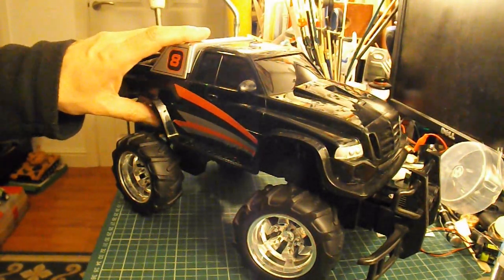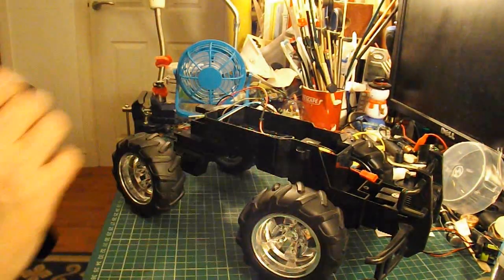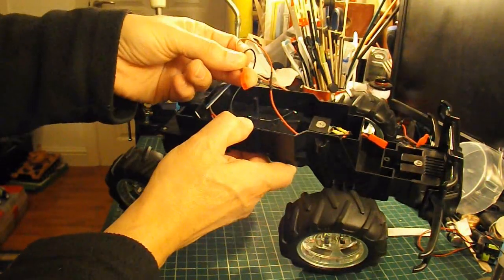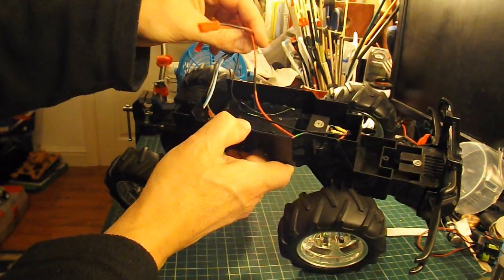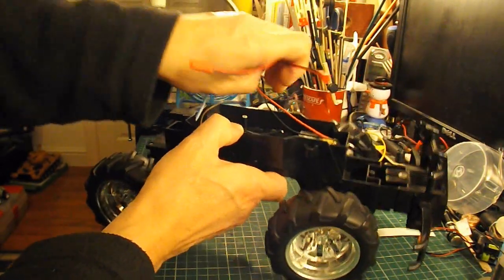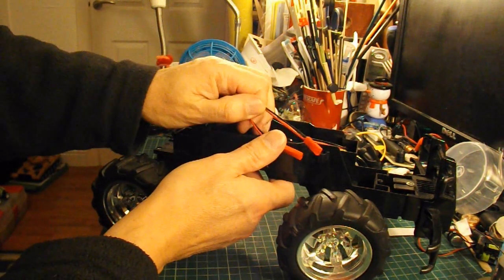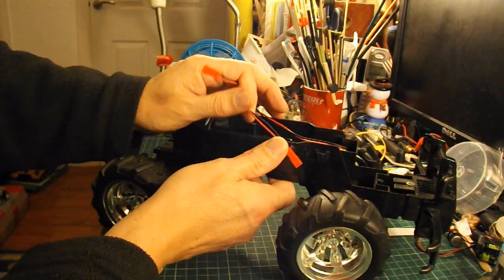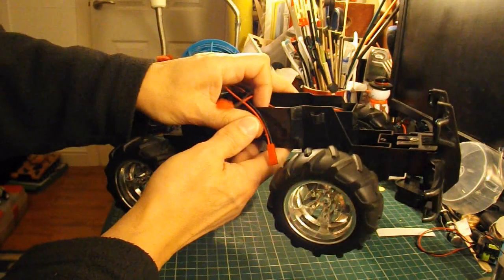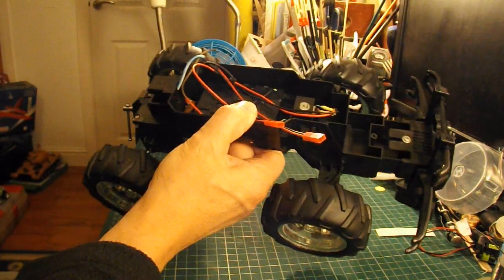I've already modified this one in the past so that we've got connectors on the steering motor and the drive motor that I can plug into a normal brushed ESC, and use it for hobby grade radio control. Now when I say hobby grade radio control, that's the control system is hobby grade, not the car.